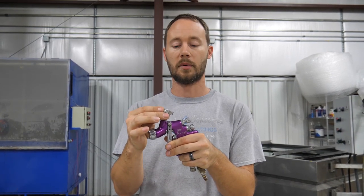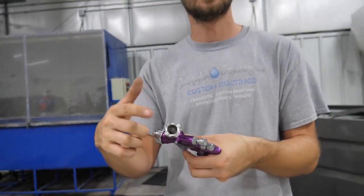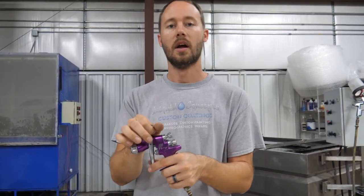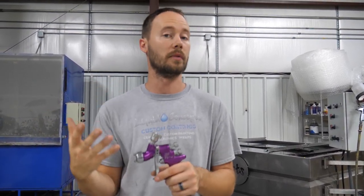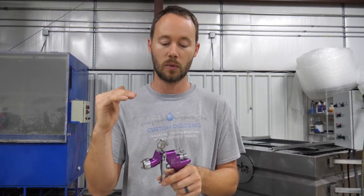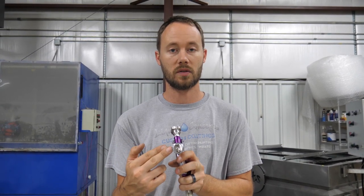On this gun we have a PPS cup adapter, so we put the cups on right here and can change the size of the cups depending on the job. If you have a standard cup on your gun, you just pour all your material into the cup and you're ready to spray. We use a lot of different colors so we choose PPS cups, but it's strictly up to you.